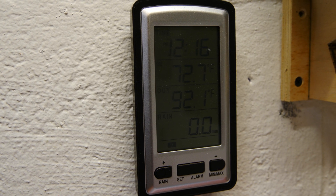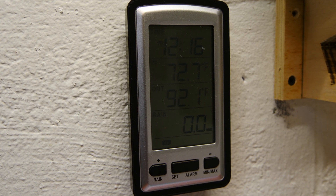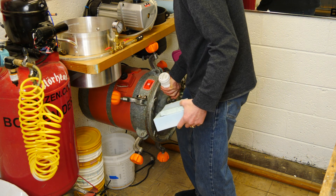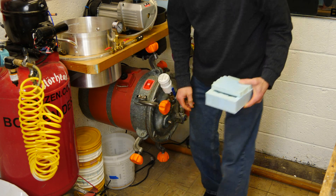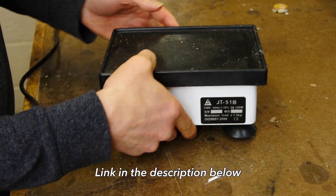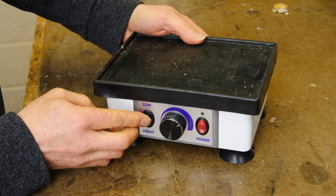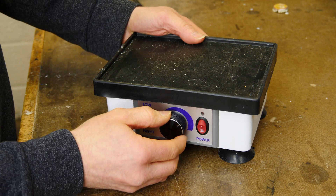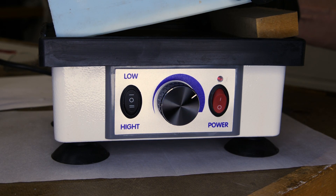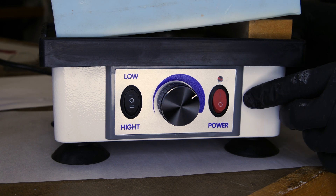I'm going to heat my silicone mold to about 92°F or 33°C in my pressure tank, which will allow the resin to flow a little bit better. Here's my vibrator — this is a dental lab vibrator with adjustable vibration rate and high/low settings. I'm going to tip my mold at an angle using a small piece of three-quarter-inch material and turn the vibrator on.